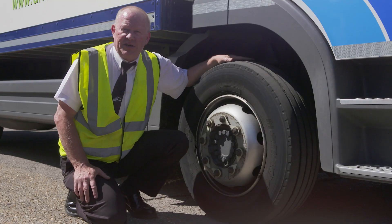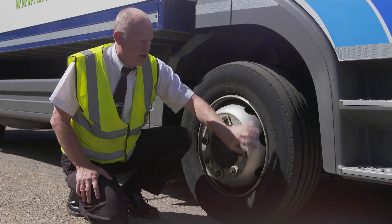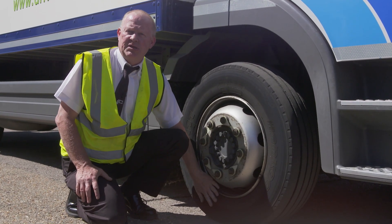Next thing to check is the tyres. We're looking for one millimetre tread depth across three quarters of the width or circumference, no exposed cord, no bulges, and making sure it's at the correct pressure.